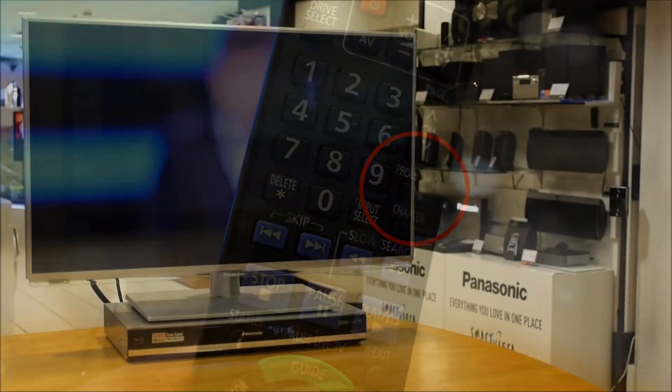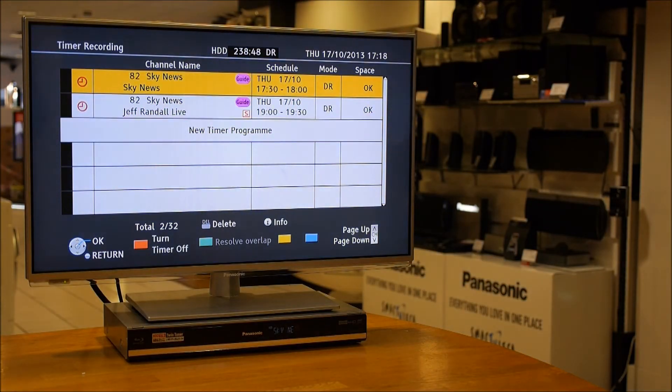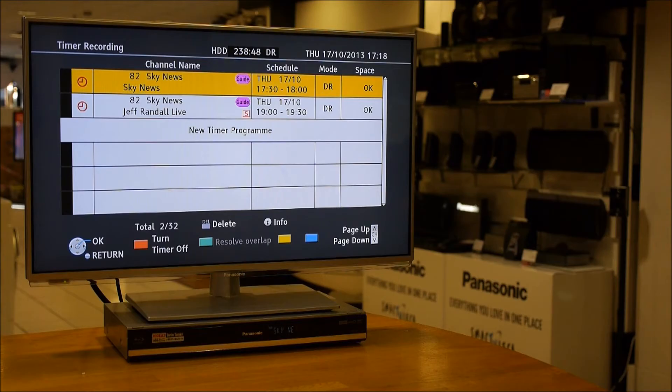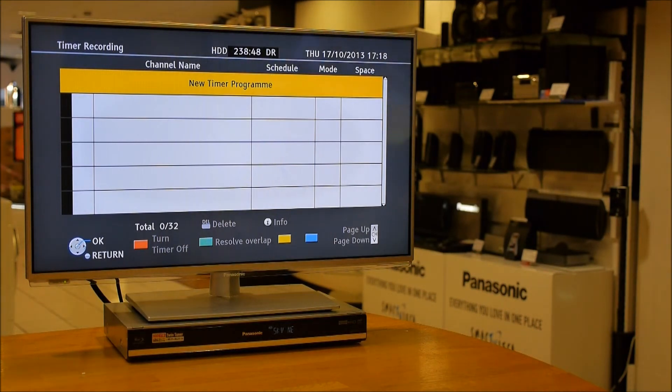By pressing this it lists all the timers that are set in the machine, and it now gives you the opportunity to just move up and down and either just turn the timer on and off by pressing the red button — there might be a time if you want to bring it back at a later date — or you can just press the delete key and simply remove both of those timers.